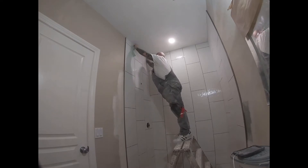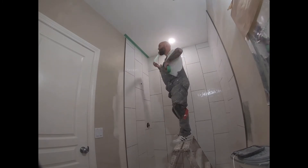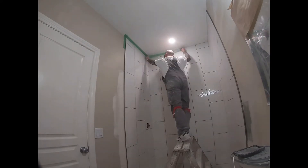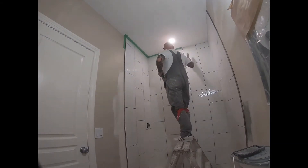This ceiling is textured, so I want to make sure I don't get any grout on it. I'm just masking up with a two-inch painter's tape around the ceiling — that way it gives a little bit of protection from the grout.